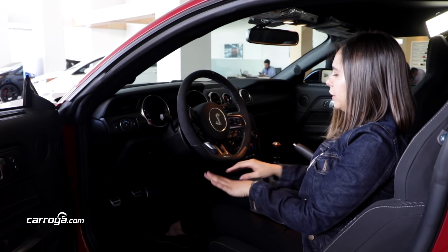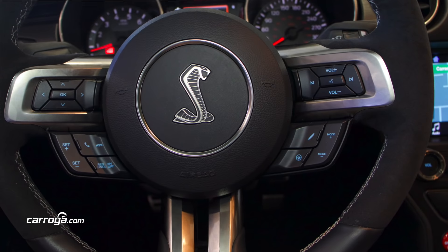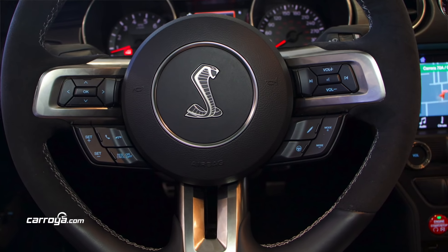El volante, que tiene un diseño plano en la parte de abajo, viene forrado en cuero alcántara, muy distintivo en vehículos de este tipo.